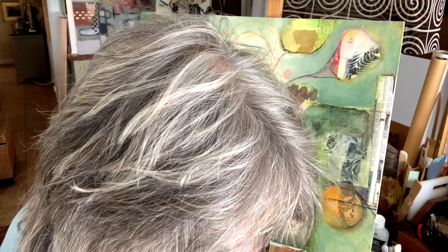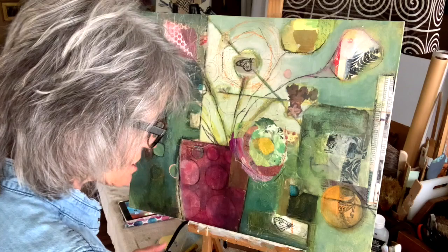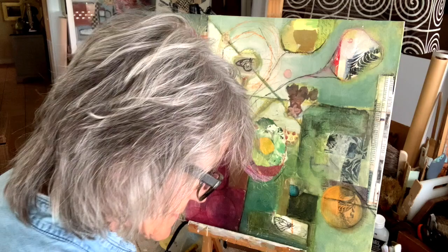I'm using light bismuth yellow — that is a golden color — and I'm going to use that for some of my flowers. So I'm putting that out on my palette. I think I'm going to start with that. I just want to get an idea of where my flowers are going. I'm using a decent-sized brush — this is a number 10 flat.